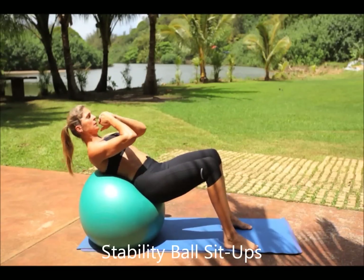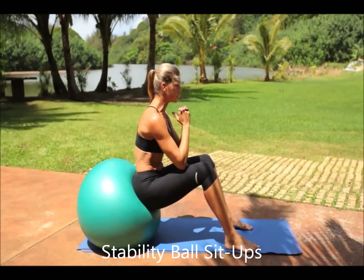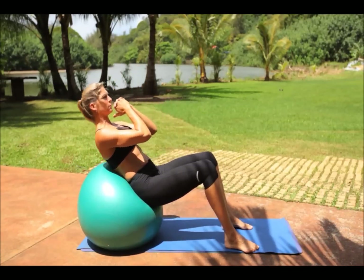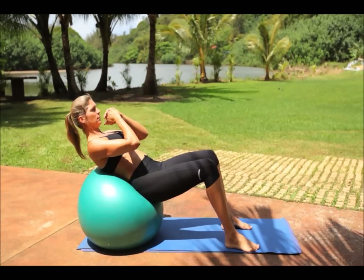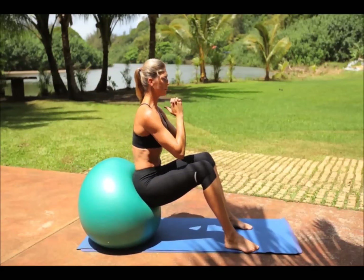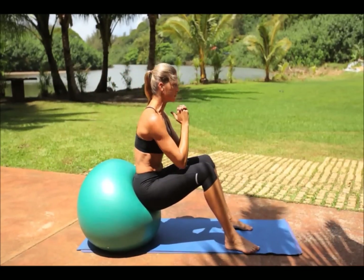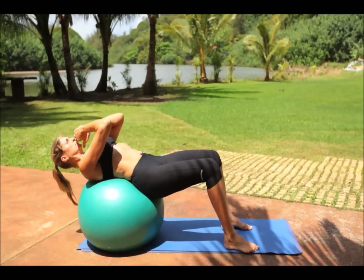Stability ball sit-ups. Lie with your back in the middle of a stability ball, head slightly off the ball. Press your feet firmly on the ground shoulder-width apart. Clasp both hands by your ears, then slowly curl upwards using your abs while keeping your lower back pressed firmly against the ball. Pause at the top of the crunch with energy into the feet, then reverse the motion until back into the starting position.